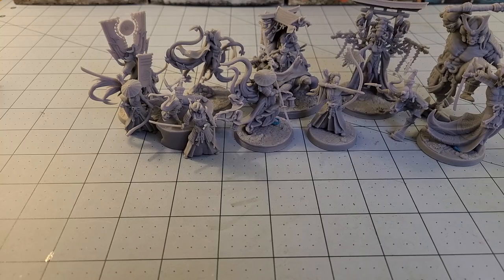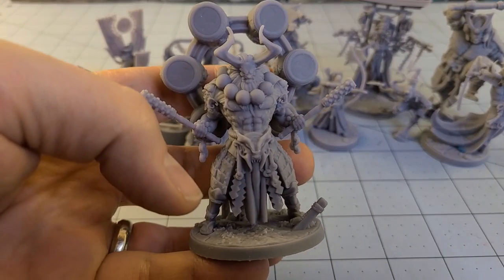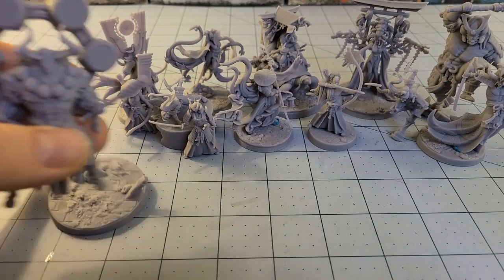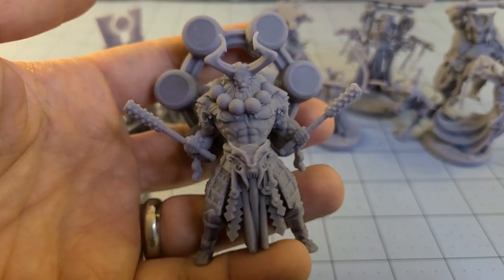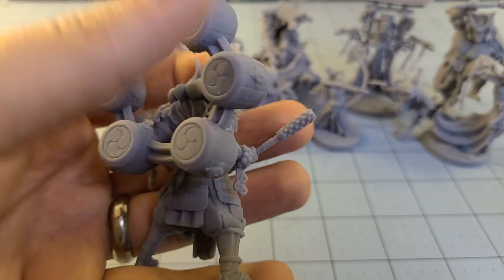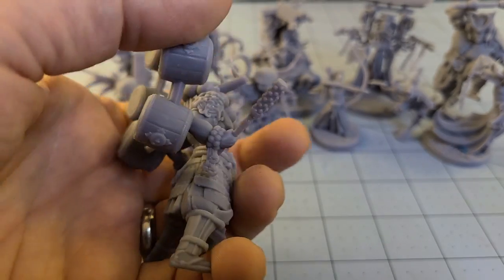Grabbing another model and trying to figure out which base he was supposed to be on because I can't recall — it's a 50 millimeter base. Surprisingly, he was not hollow, and again very excellent detail even on my printer.